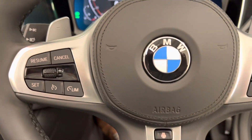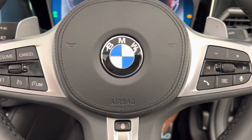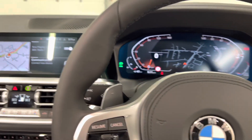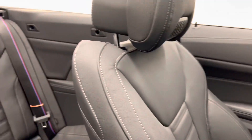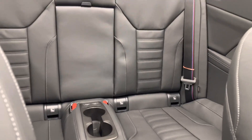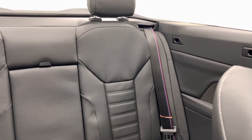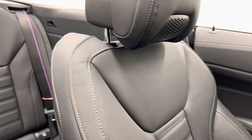We also have our heated steering wheel as well, great for cold mornings. And then we have our two rear seats with cup holders in the centre. As you can see, our seat belts have the BMW tri-colour stitching on them as well, all round.